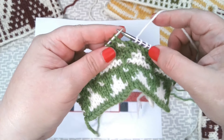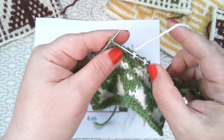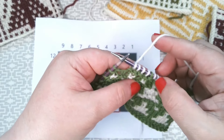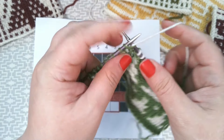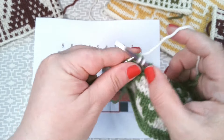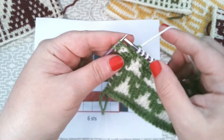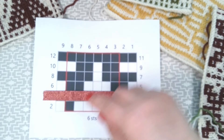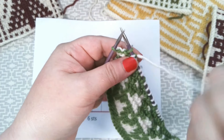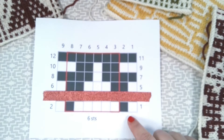We slip and knit five, slip and knit through the repeat. That's our last pattern repeat — we've got one stitch left and this one we are going to knit. So that's our first row completed, working from right to left.